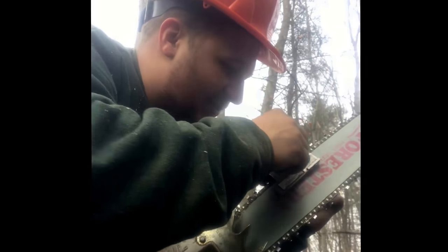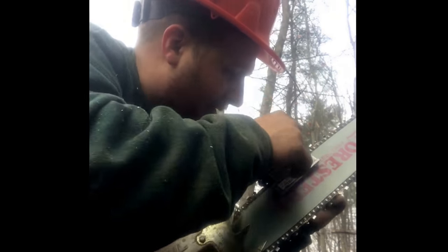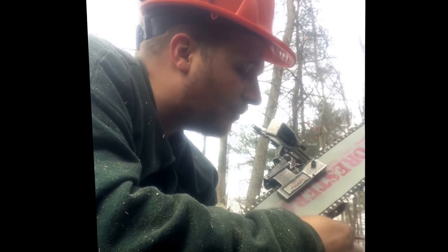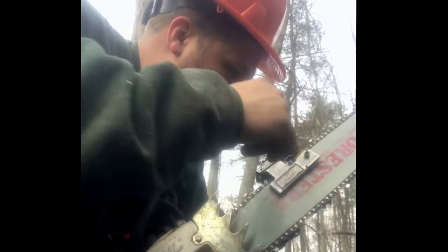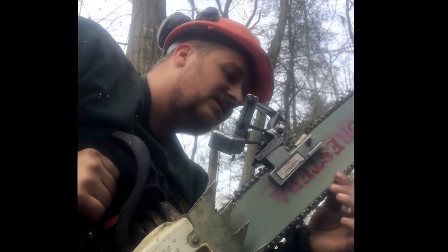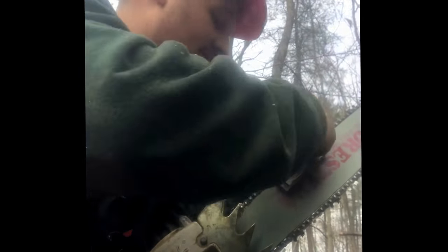Normally when I'm in a production setting, I'll just run through this really quick. It's going to take me four or five minutes to sharpen both sides. But because I'm explaining it and taking time to stop and talk, it's taking a little bit longer. Now that I've got one side complete, I'm going to switch over to the other side.